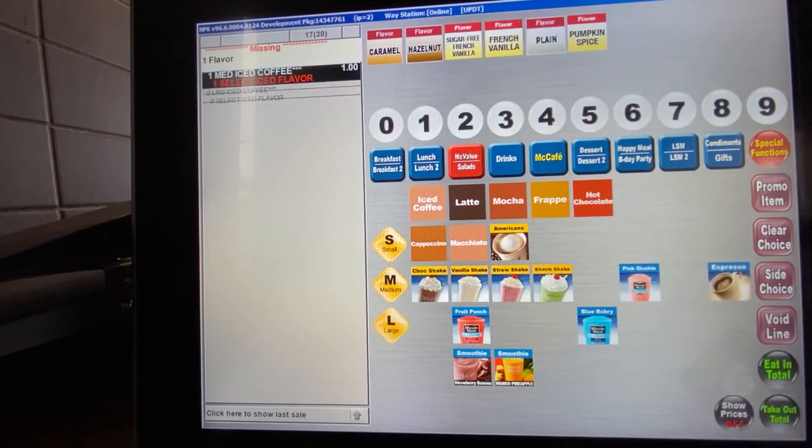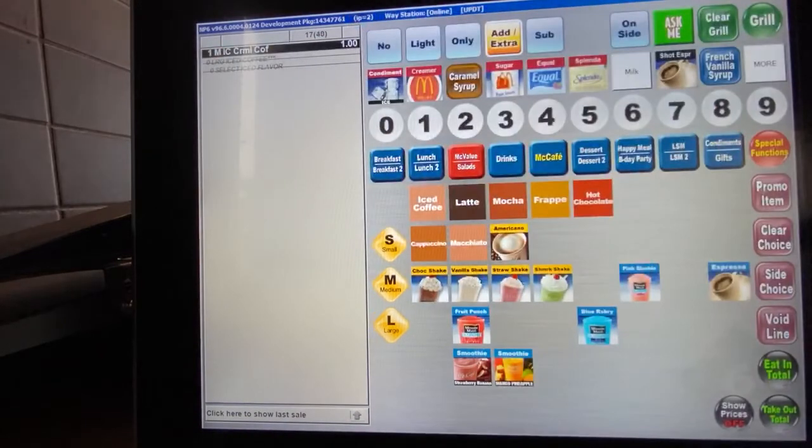Let's take that large one off. After you hit iced coffee, your only other option is to go ahead and pick the flavor. You simply pick what flavor the guest tells you, and now the drink is rung up properly.